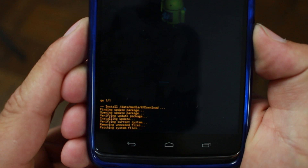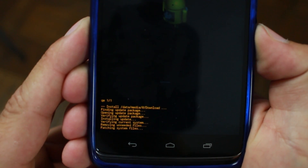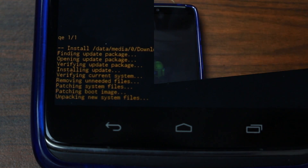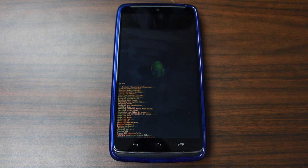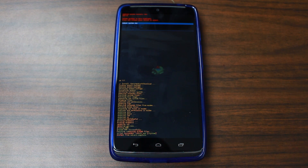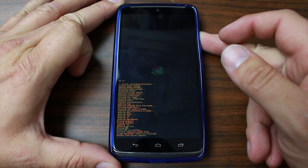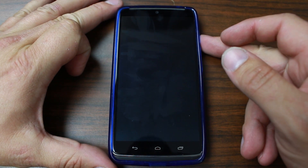Quick update: about four minutes have gone by. We've patched the boot image and we're unpacking new system files - it's moving along quickly. Looks like it's done - no errors, everything's complete. We're set on 'Reboot system now', so let's go ahead and do that.